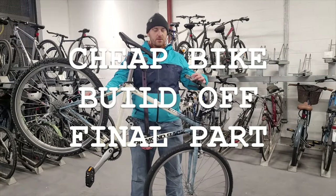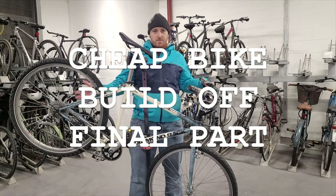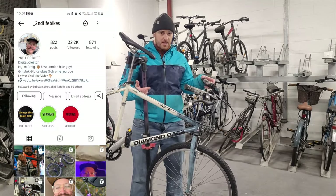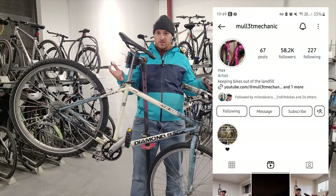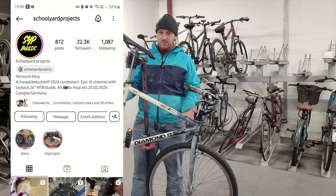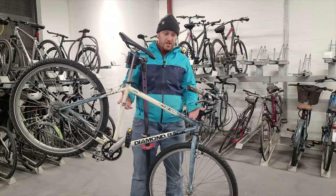Hey guys, welcome to part two of the video series on this cheap bike build-off. For anyone who doesn't know, a few Instagrammers — Second Life Bike, Mullet Mechanic, and Cycles Truner — got together and created this challenge: a budget of 150 US dollars to do a cheap bike build, see what they could do, see how cool they could make it.